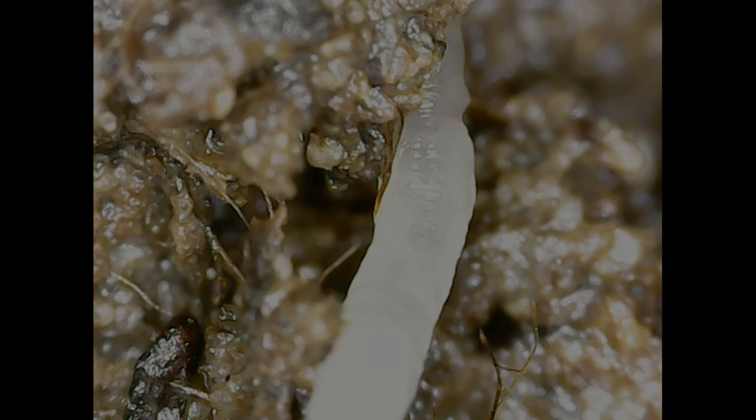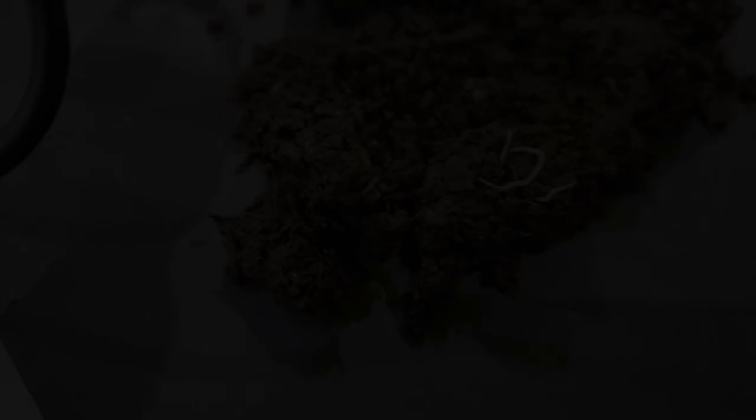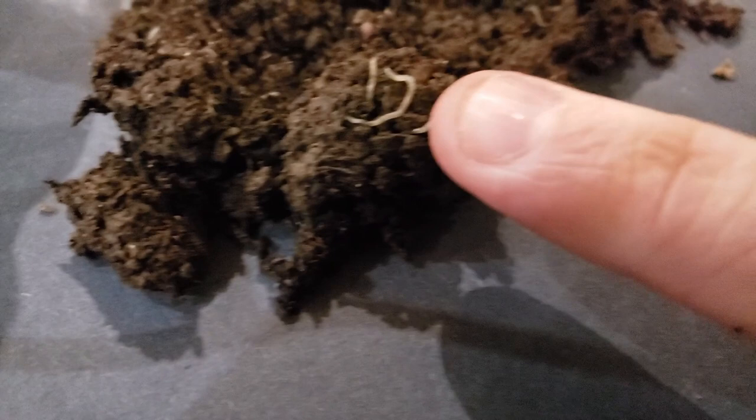A lot of people raise potworms to feed fish — they're really common for that and supposedly really easy to raise. It's amazing how small these things are. There's my index finger — that's a pretty average-size potworm right there. I've seen some that get around two inches long, but usually they're about an inch long. They're really, really active usually.